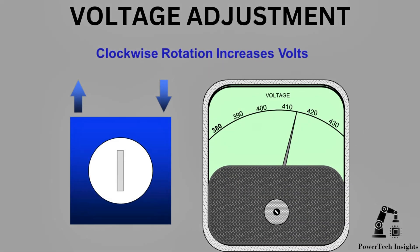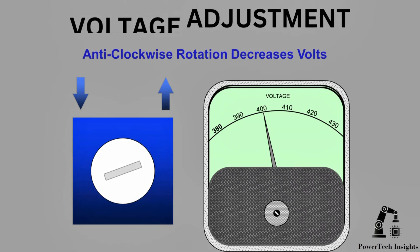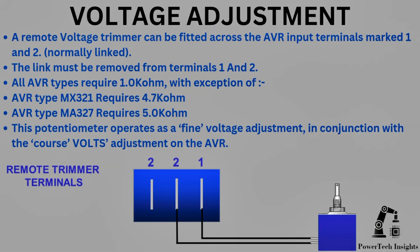Voltage Adjustment. Clockwise rotation of the voltage potentiometer increases the generator volts. Anti-clockwise rotation decreases the generator volts. A remote voltage trimmer can be fitted across the AVR input terminals marked 1 and 2, normally linked. The link must be removed from terminals 1 and 2. All AVR types require a 1K ohm potentiometer, with the exception that AVR type MX321 requires 4.7K ohm and AVR type MA327 requires 5.0K ohm.